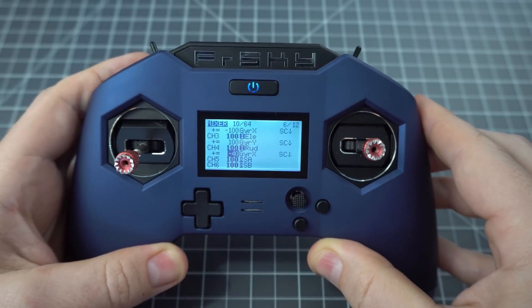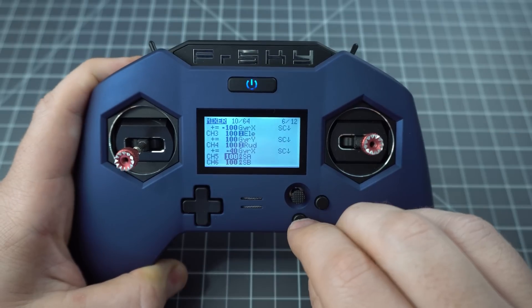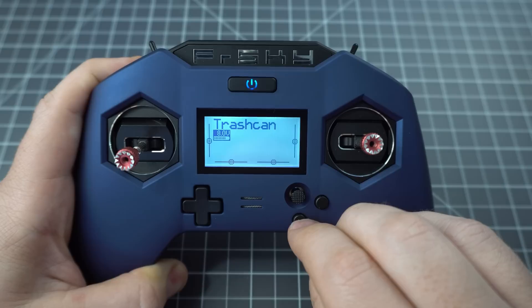Now you can test your switch — when you flip it, all your mixes should turn bold. Now let's go to Betaflight and see how everything works.